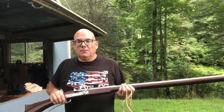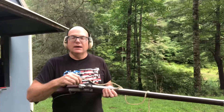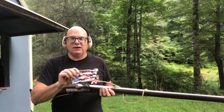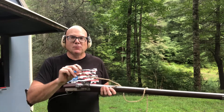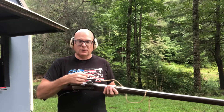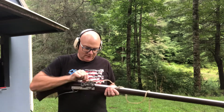This is a black powder firearm. I'm going to load it up and we'll get down to shooting. Anytime you're using a matchlock, it's imperative to keep your lit match and your flame away from your powder during the entire loading process. Even when storing your powder, you do not want to have an accidental ignition with black powder.